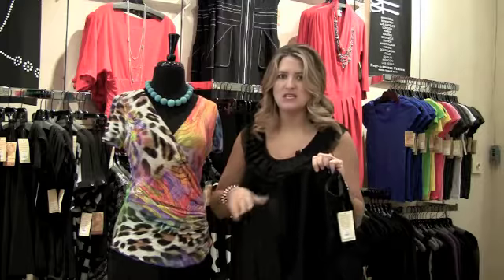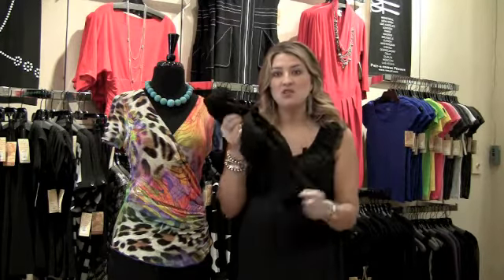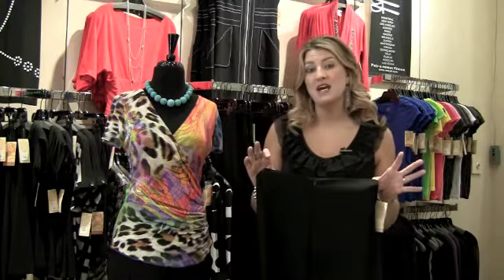It's a smooth front zip, so you're not dealing with belt loops, zippers, or buttons that sometimes interfere with your blouses. It's a polyester fabrication, so you can wad it up in your suitcase, pull it out, and you're ready to go. You can machine wash it — no dealing with the dry cleaners. There are so many great factors about this pant.